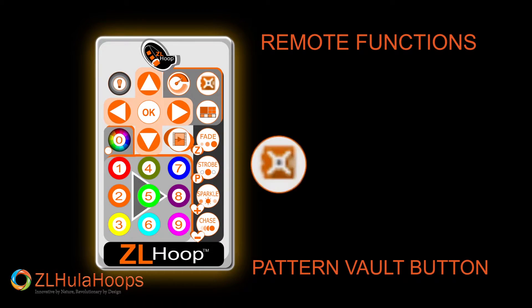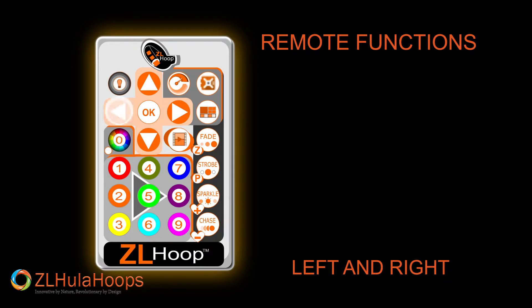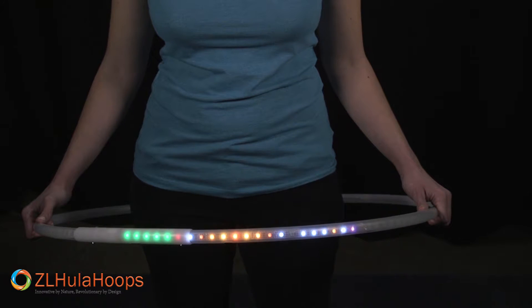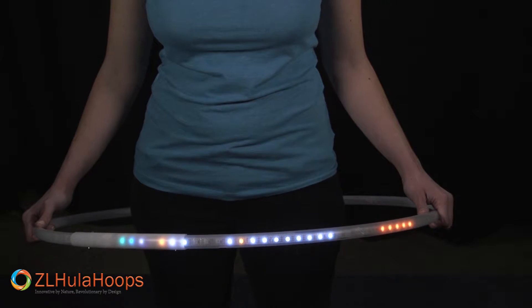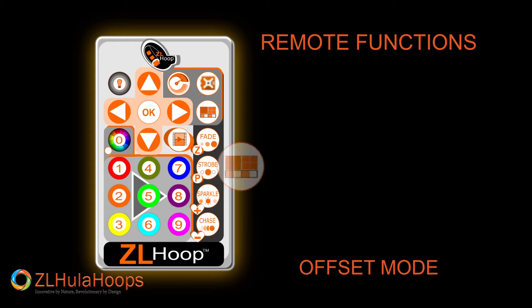Since we want another pattern, I will press the pattern vault button and use the left and right arrows to move through patterns. Go to offset mode on your remote control.